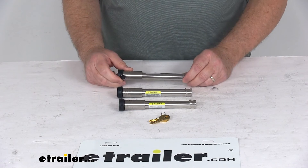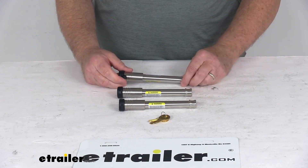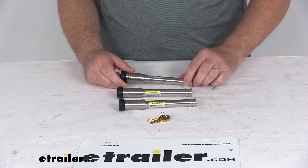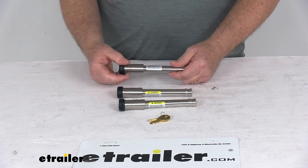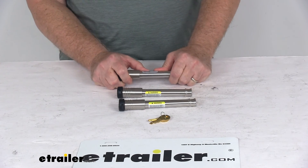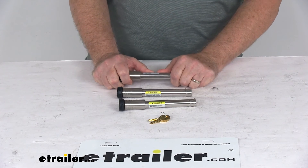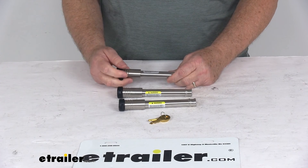The application for these is the Gen Y 21,000 lb adjustable ball mounts for 3-inch hitches. The shear strength on these locks is 42,000 pounds. That shear strength is determined by placing the locking pin in a stress position and subjecting it to increasing force until the required load is met or the pin fails. All three have a shear strength of 42,000 pounds.